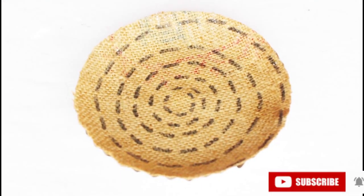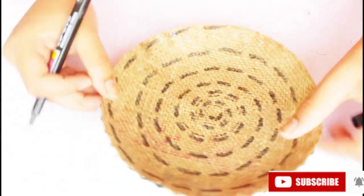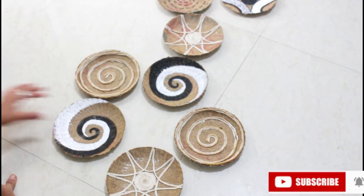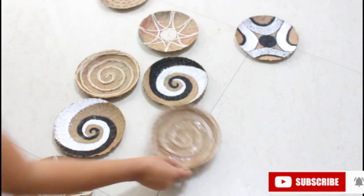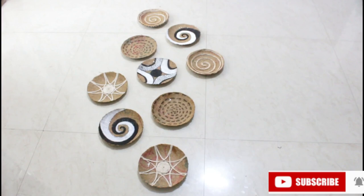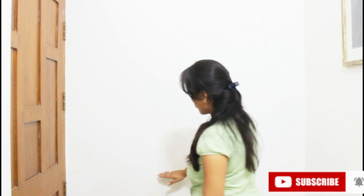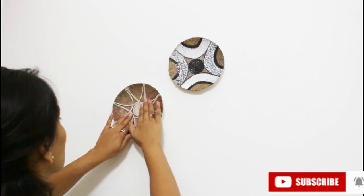I have to arrange it on a floor or on a table first. Before putting it on the wall directly, we have to arrange it on a floor or table to see the pattern and the way to place it. We will arrange it using a mobile frame as reference. When we place it on the wall, we will have the structure ready. I will use double-sided tape to paste the plates on the wall - if the plate doesn't have much weight, it will easily stick with double-sided tape.